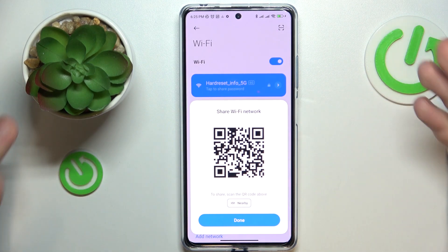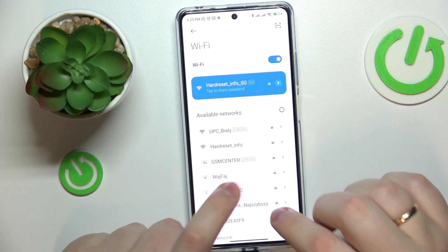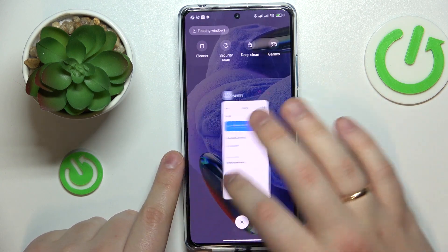After you scan it, the phone will be automatically connected to it. All ready. So that'll be it. Thanks for watching and bye-bye.